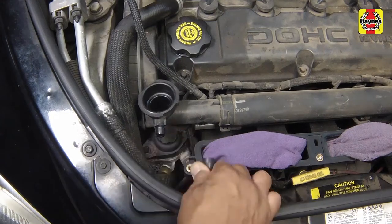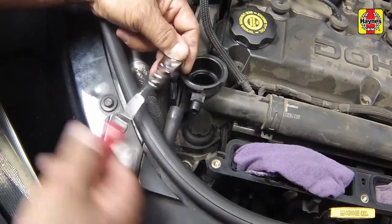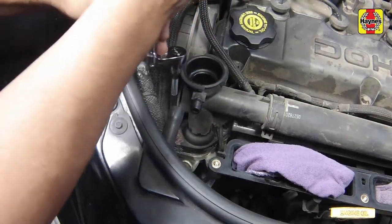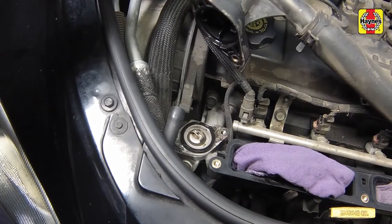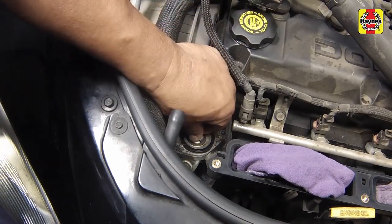Disconnect the coolant reservoir hose from the thermostat housing cover. Remove the thermostat housing cover mounting bolts. Lift off the cover and position it aside. Be prepared for some coolant to spill as the gasket seal is broken. Remove the thermostat.